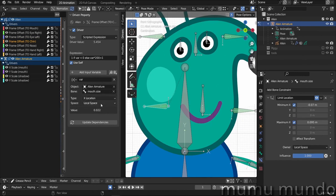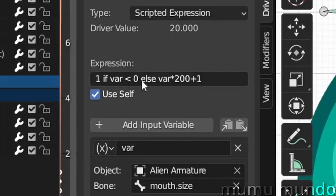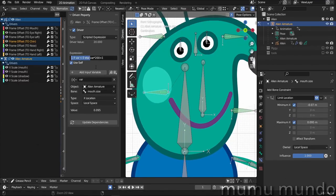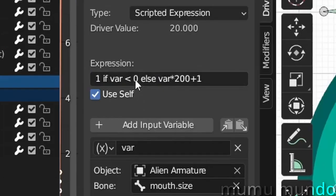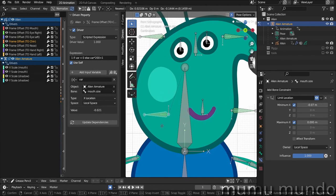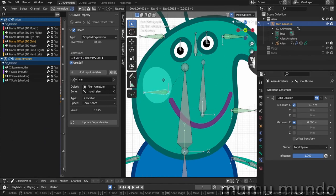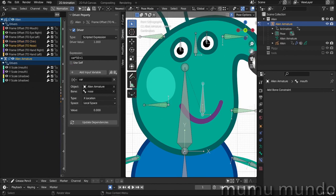For the chin, the bone is called 'mouth size,' using X location in local space. When it goes up, it changes the chin shape. There's an if-statement in the driver to prevent it from going to frame zero. Without the if-statement, if you go below zero you get a glitching animation. The if-statement says: when var goes under zero, turn the value to one — so the animation plays forward when the bone goes up and backward when it goes down, but when it hits frame one it stays at frame one even if the value is under zero. There's also a bone constraint here because this bone controls another driver.